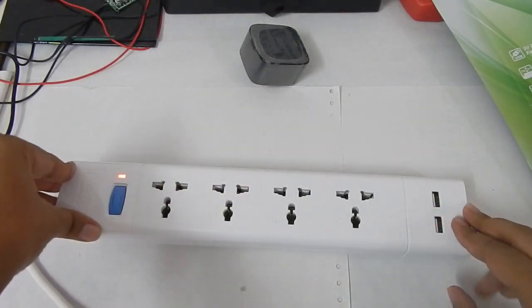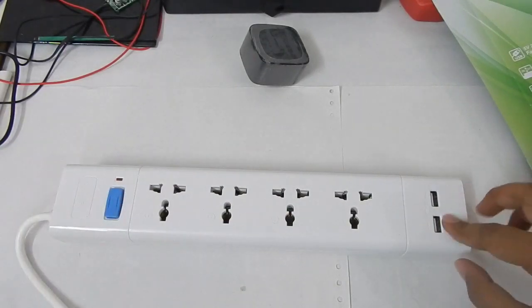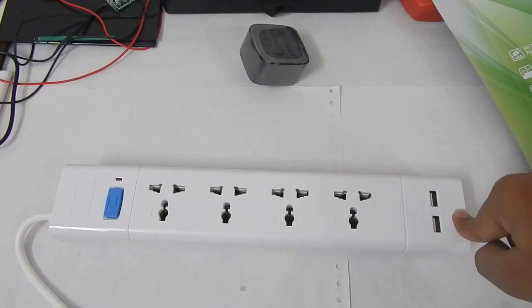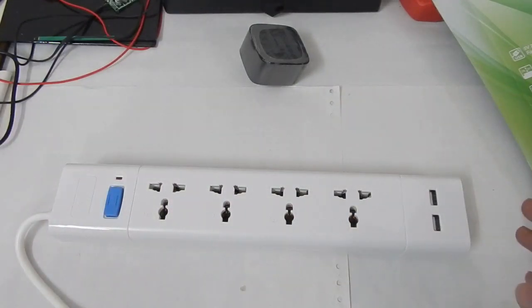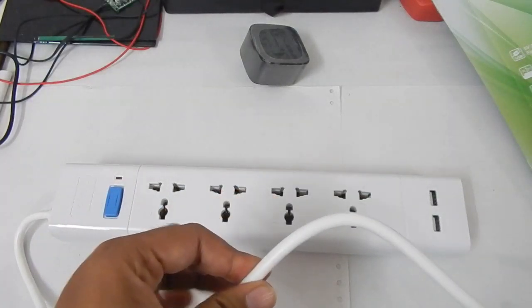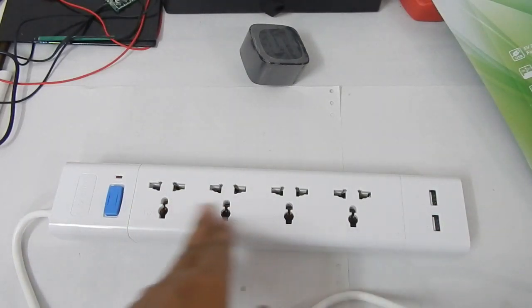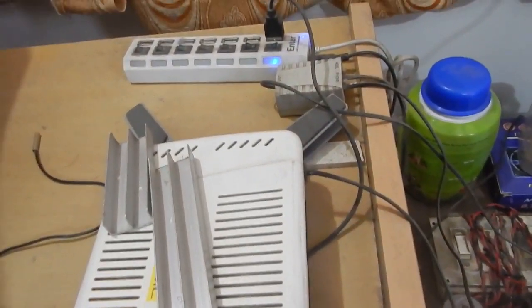My conclusion is that if you want to buy this extension box you can spend your money on it — the build quality is awesome, and looking at the competition this is one of the best extension boxes you can buy in the market that comes with two USB ports. Although the company's claim of fast charging ports is not true, it's still worth spending your money on. However, if you're really looking for value for money, this is not the best option considering it comes with only a two meter cable, only four ports, and not all ports have a dedicated switch.